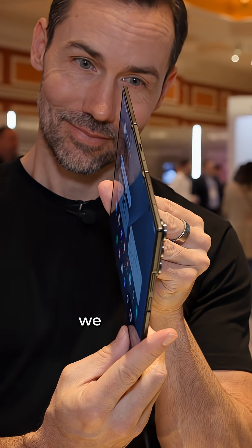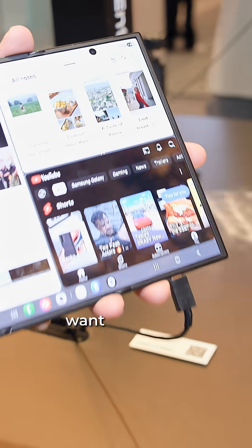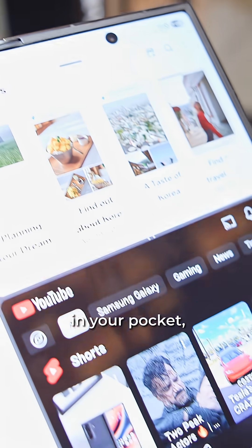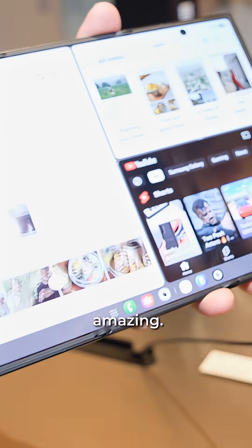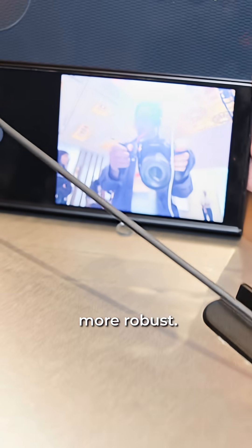Speaking of which, when's it coming to Australia? We're not sure, but I think we'll see it this year. It's going to be a really exciting phone. For those that really just want that tablet in your pocket, that 10-inch screen size is just amazing. It's much more practical than I thought, and it feels much more robust.